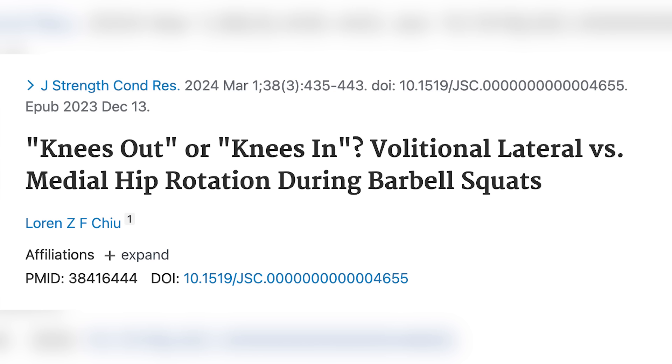A study just got published that is going to get a lot of interest, especially from people who have made a following for themselves by espousing the virtues of perfect form — whatever they deem perfect form as. For those who have followed me for a while, I've done a few videos on pain and injuries talking about how there is no one perfect form, and form doesn't necessarily seem to predict the risk of injury.